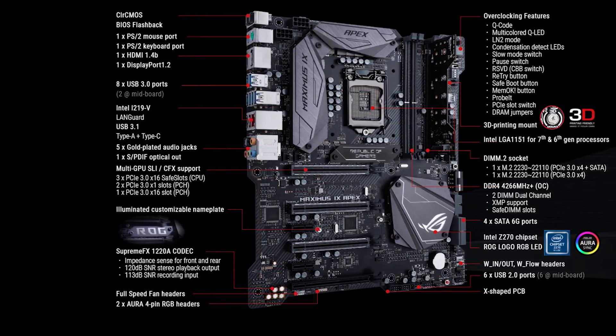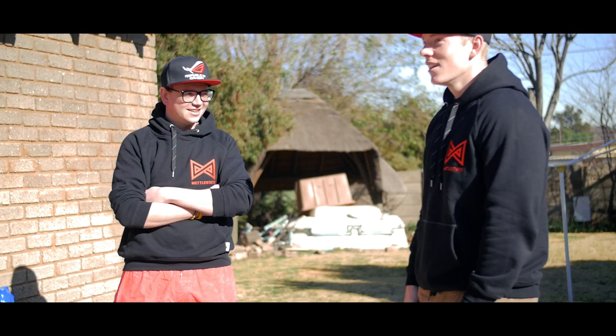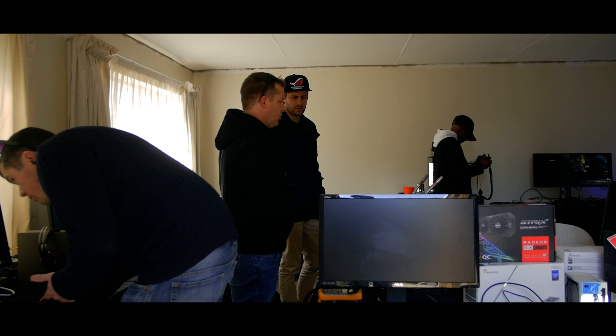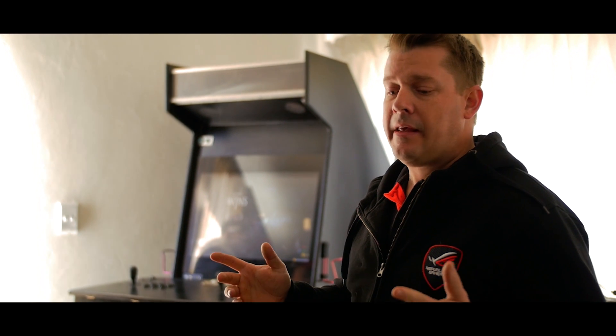ASUS has in its product lineup what's considered to be the best motherboard for extreme overclockers, the Z270 Maximus 9 Apex. And instead of wasting their money by sending one of those motherboards for me to review since I know nothing about overclocking with liquid nitrogen, they decided to invite myself and a few other dashing young gentlemen into a masterclass on how to do extreme overclocking properly, under parental supervision of none other than Dr. Wheeze, one of South Africa's top overclockers.